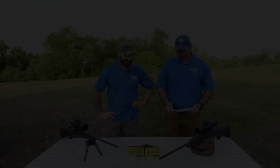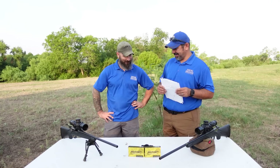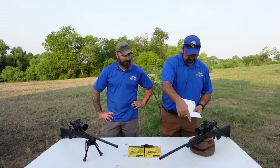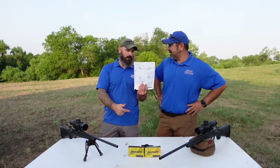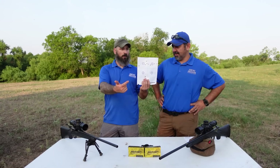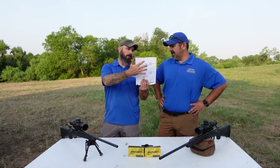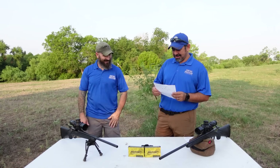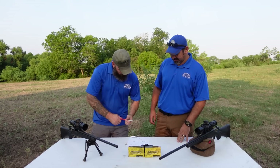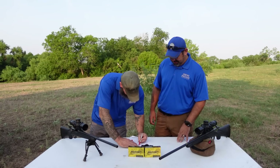Jason did all the trigger pulling and we have the results. First was number one. He boresighted the rifle, then aimed center mass to see where it would hit on paper. That was the first shot. Then he worked from the upper left, shots one through four, trying to get it zeroed and kept chasing it. Fired his ten rounds, called it zeroed, and moved on. It was hard to get the rifle to settle and have decent follow-through.